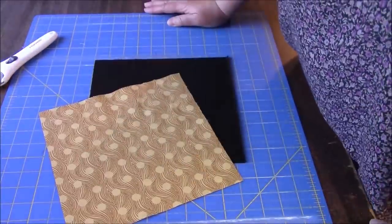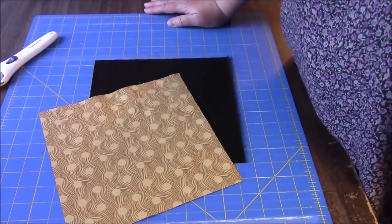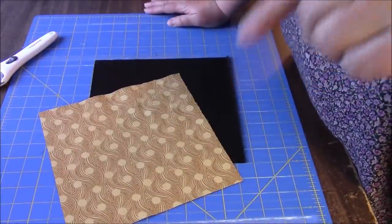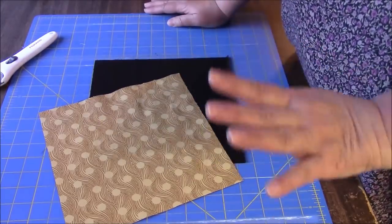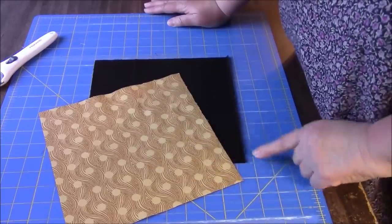Hi everyone, it's me Darlene. I am here with a new quilt block — new for me anyway, I don't think I've ever done this one. I watched a video maybe a couple of years ago, it always stuck with me. I looked it up. I will link to it down below. I am going to do a few things differently than that video, but it gave me an idea and I can't wait to go with it.